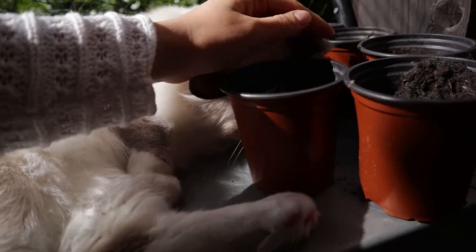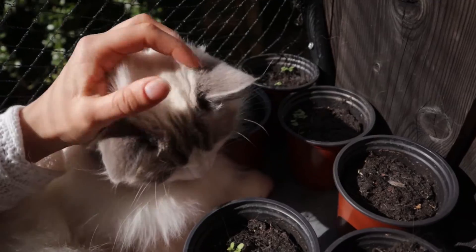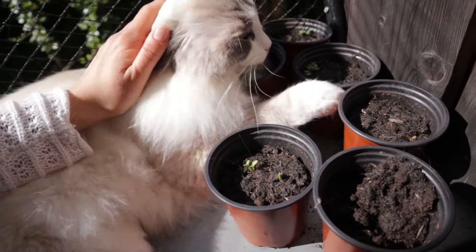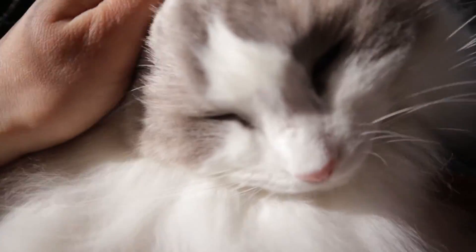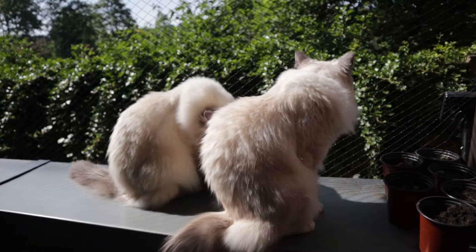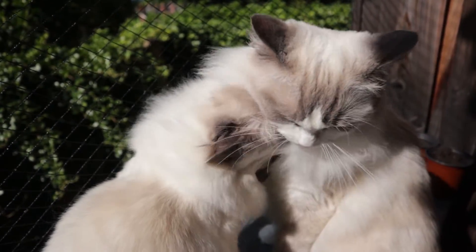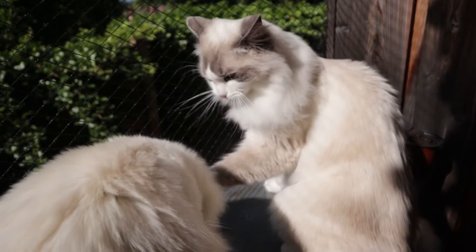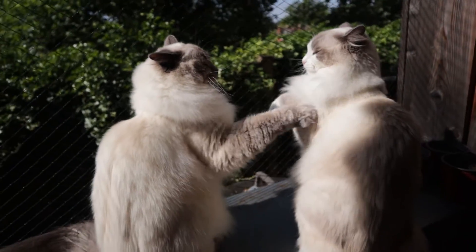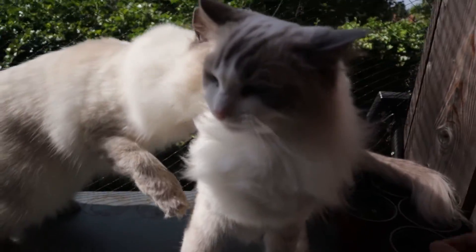Bluebell just loves squeezing his head into small places. Even when he comes in the morning for a little cuddle in bed he just squeezes and pushes his head against us — it's quite funny. Let's see if he's going to do it now. Oh — he's purring, I don't know if you can hear him. Careful with those pots!